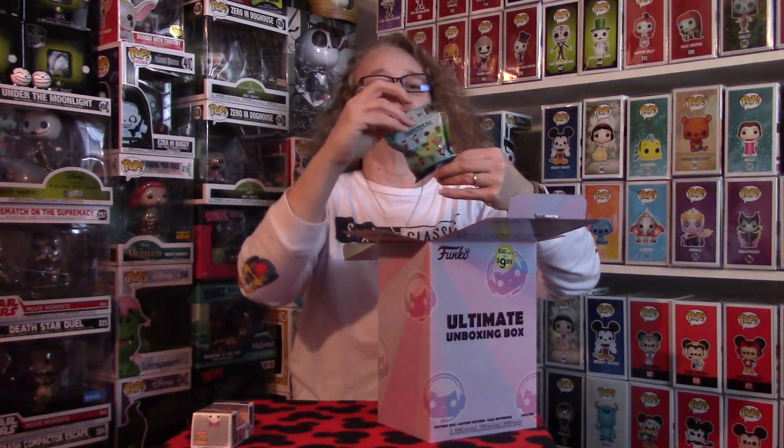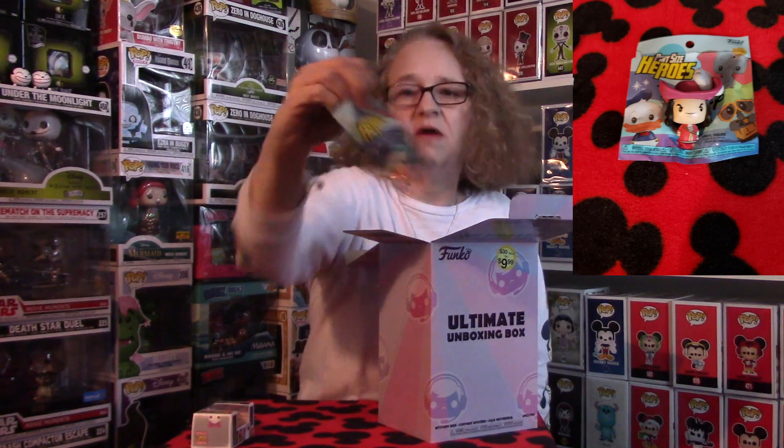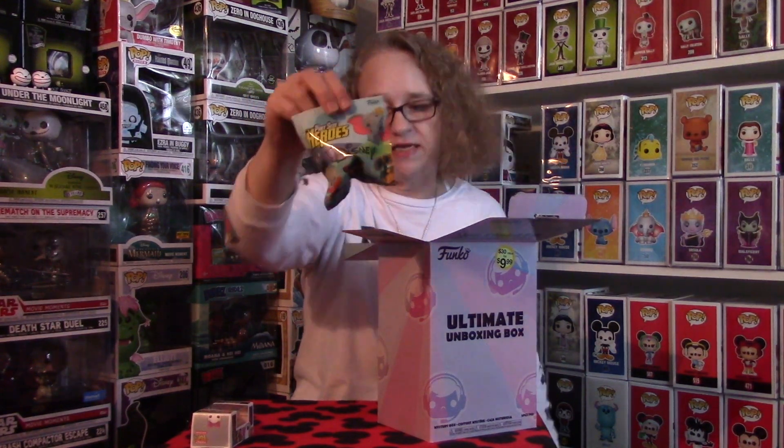The next piece I have is the pint size hero Disney — I'm not sure what series this is. I don't believe I have any of these either, so I'll open this and show you guys what I get.